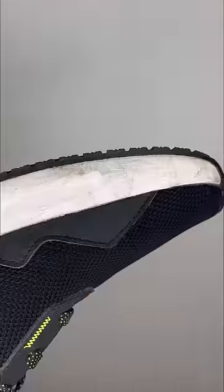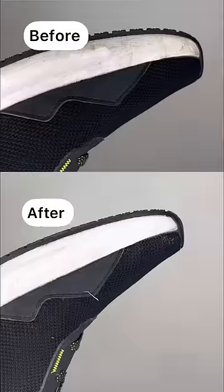Second is this Shoe Erizer. It can be used to polish your shoes. Just rub it over the dirty area and it will bring back the beauty of your shoes.